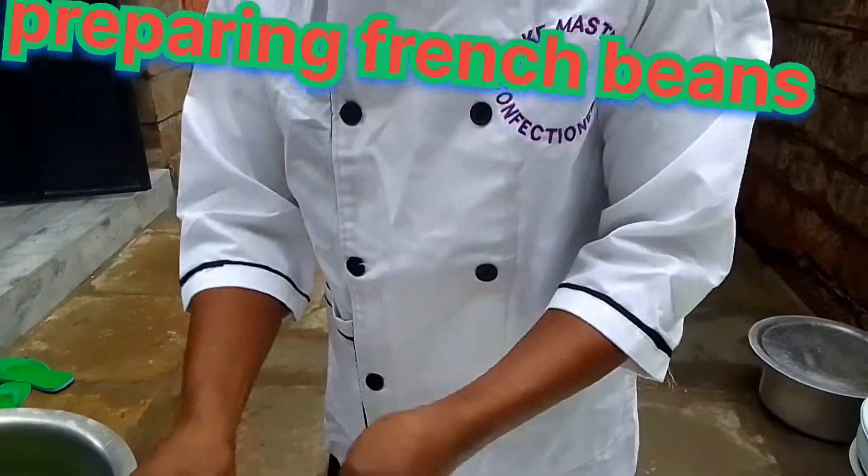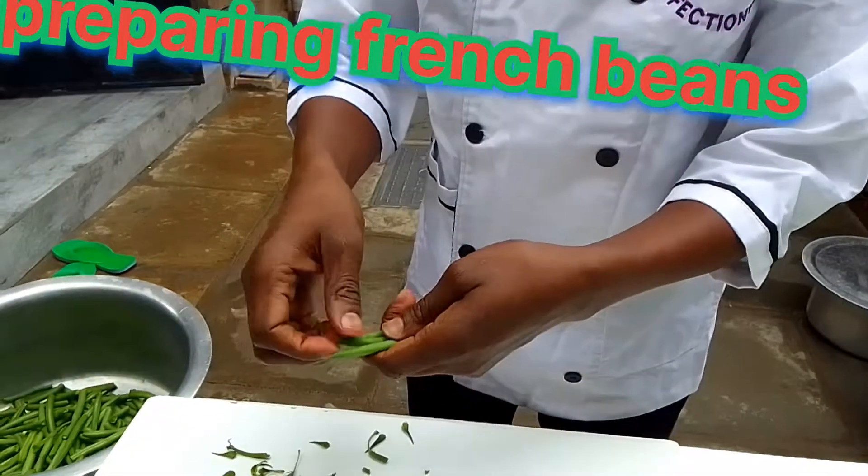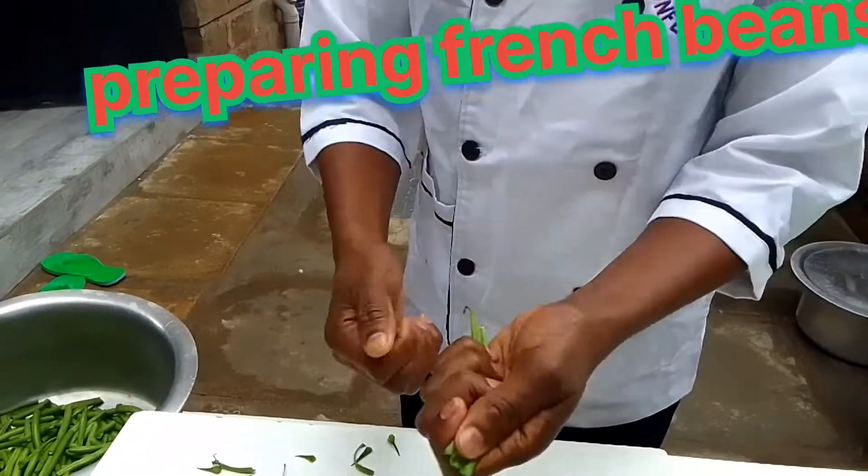So yummy things are going to happen here today. Come with me, let's do this. Now my viewers, as you can see, cooking is just beginning.